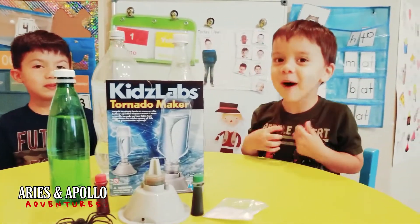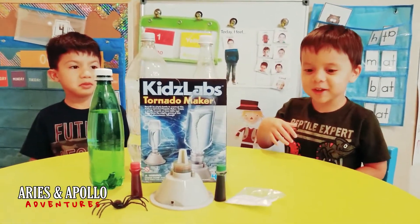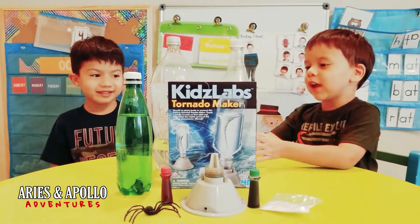I'm Aries. I'm Apollo. And we are doing a Tornado Maker. A Tornado Maker.